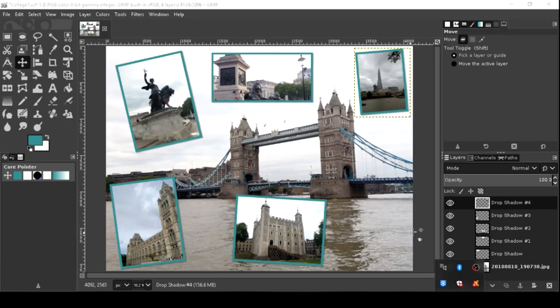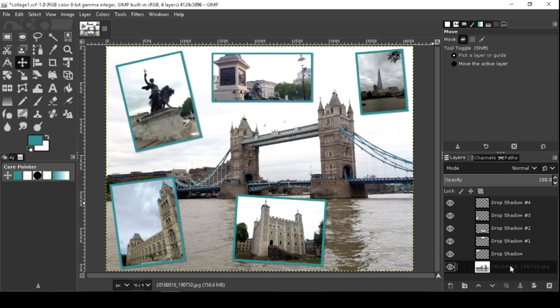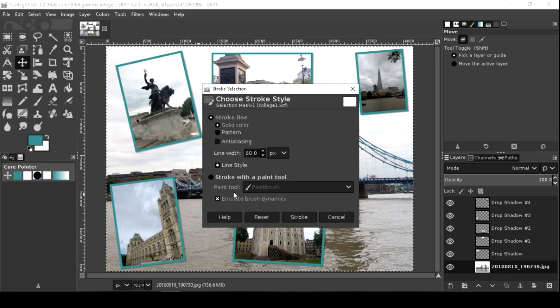I'm going to add a border on the background image. Select the main photo, go to Edit, then Stroke Selection. Make the line white and more visible by increasing the number.